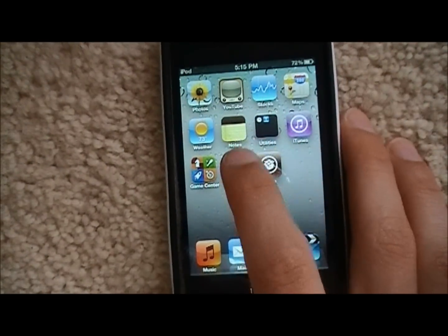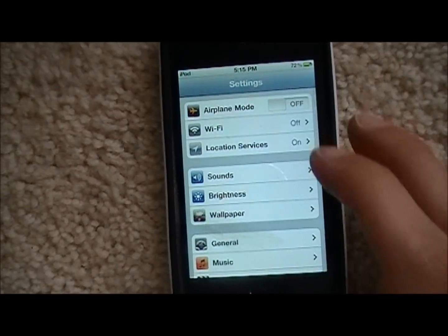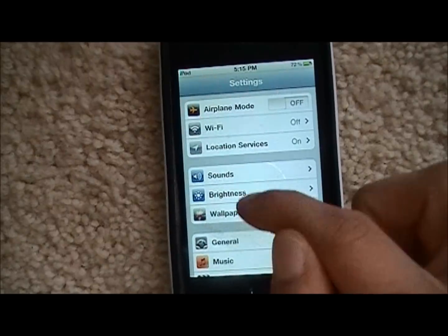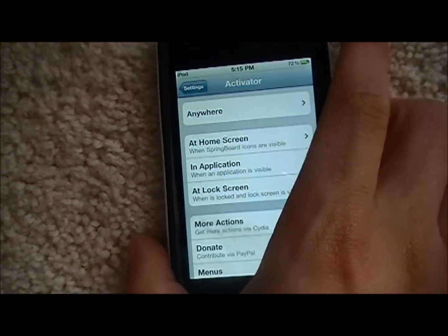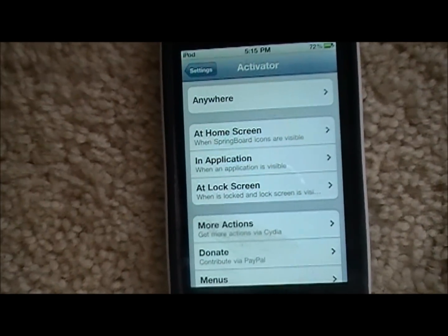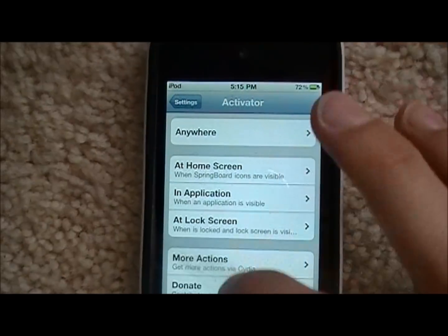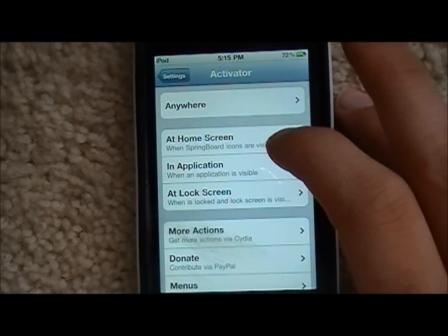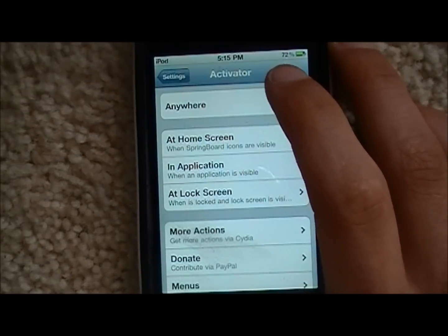One of the coolest things that comes with SB Settings is an application called Activator. To get to it, click on Settings and scroll down to Activator. Click on Activator. This is how you can activate certain applications or certain things within the iPod, iPhone, or iPad by doing different things. So these sections mean: when you're at the Home Screen, this will happen; when you're in an application, this will happen; when you're at the Lock Screen, this will happen.